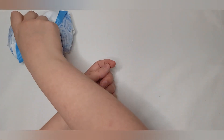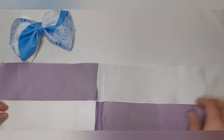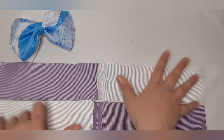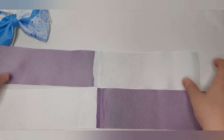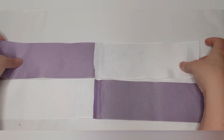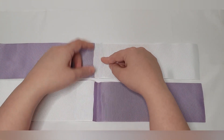Let's get into it and show you how to make the bow. What you'll need is four pieces of nine inches of three-inch ribbon — two white, two purple in this case.